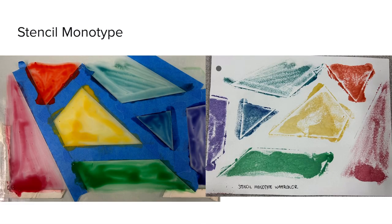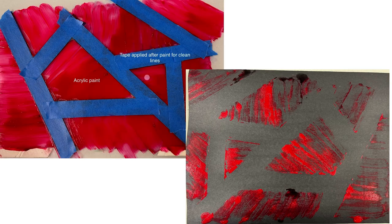Then I moved on to stencil monotypes. I began with watercolor and used tape to create the stencil. The watercolor bled over the tape, which I was not intending — I wanted nice straight lines — but this bleeding effect I found to be very beautiful and expressive. I did go in with acrylic paint and reapplied tape for cleaner lines. With this one I focused on my brushstrokes, deliberately creating them in different directions, which created a really interesting textured linear quality to each of the individual shapes that made it very dynamic.